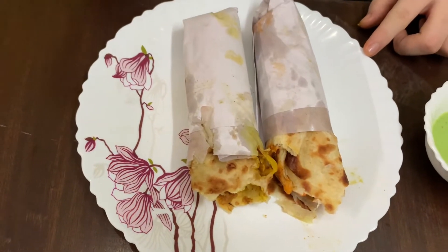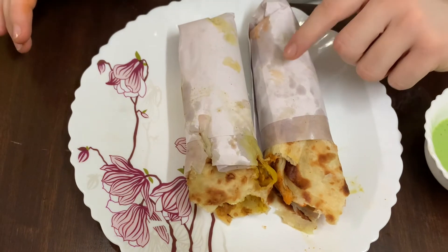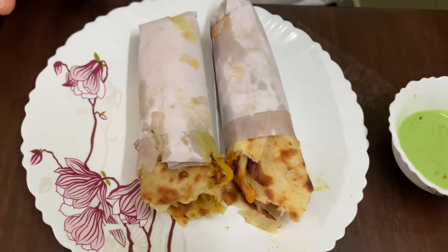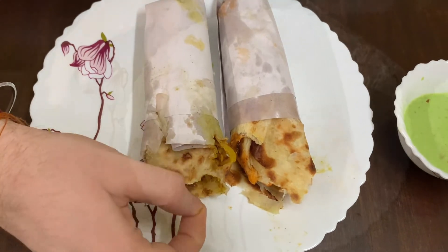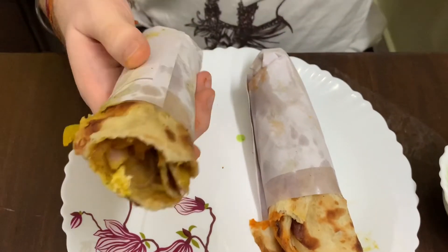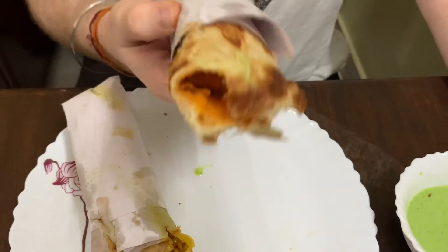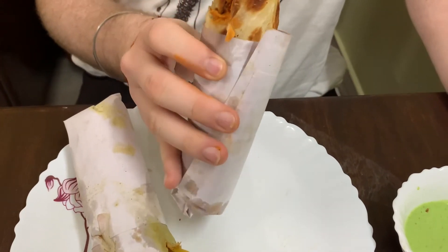We have two rolls. The price of this was 110 rupees and the other was 90 rupees. This paneer is spicy, and the meat — that is, the meat gravy — is also notable.